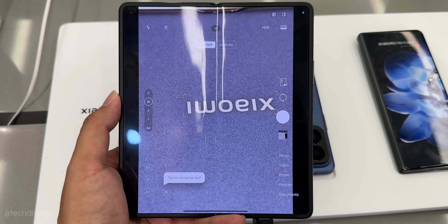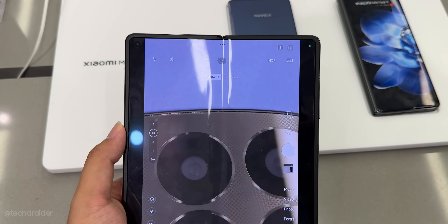Here are some camera samples shared by Xiaomi — you can see Xiaomi have done an amazing job.